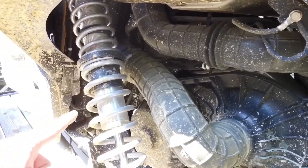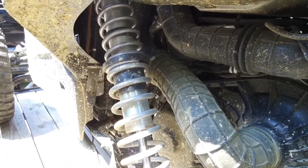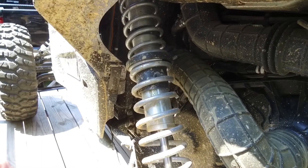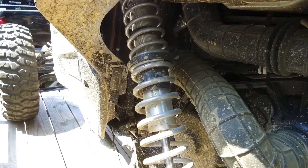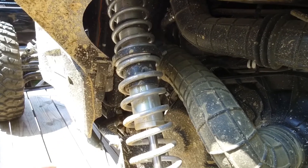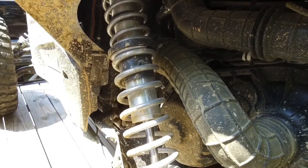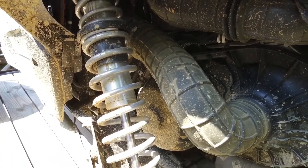I went with some Eibach springs, but since Eibach doesn't have the RS1 kit available yet, I'm having to play with spring rates to get it right. The original springs I went with were for a 2017 XP 1000, and because the RS1 is shorter, it really changed the spring rates — they were way too stiff. Luckily I ran into the guys from Suspension Direct out in Utah, and Dan had a main spring with a lot less weight on it, which helped out a lot.